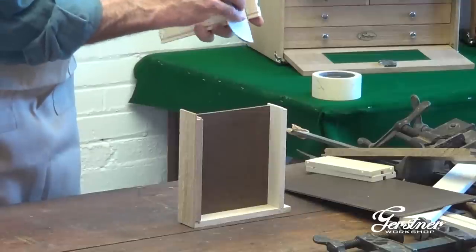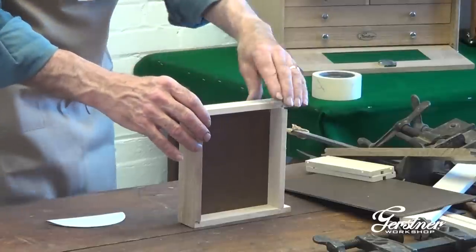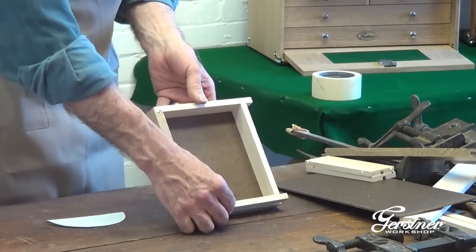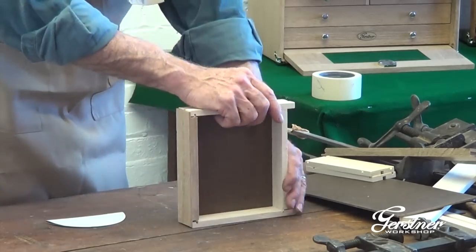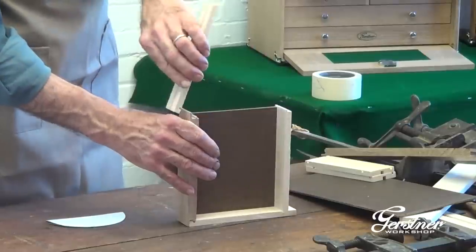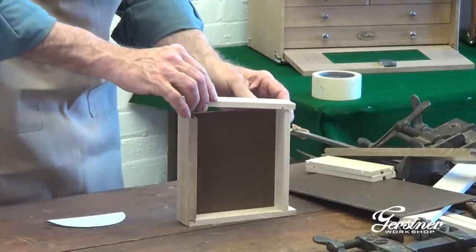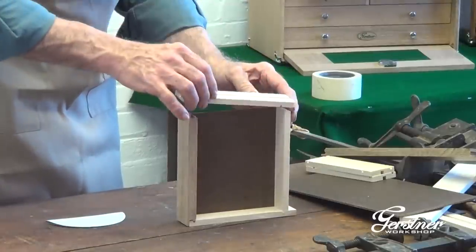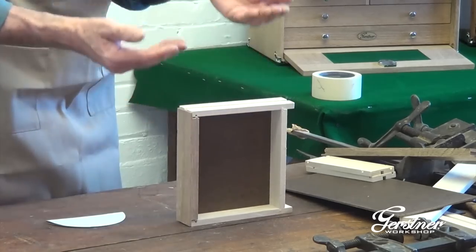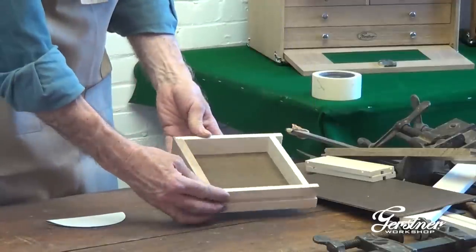Make it nice and clean and it will go together. One bit of caution here: when you fit this together and you're taking it apart, take it apart directly sideways. Don't twist it like this — if you come apart and twist it, you could break the tongue off. Or if you take this off and go like that, that would break it. So you want to pull it off directly.